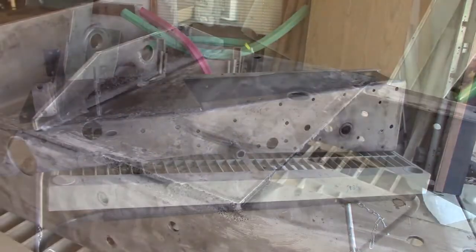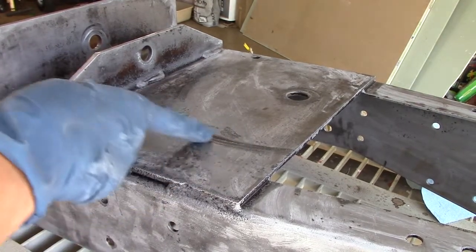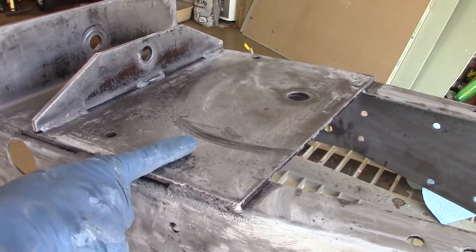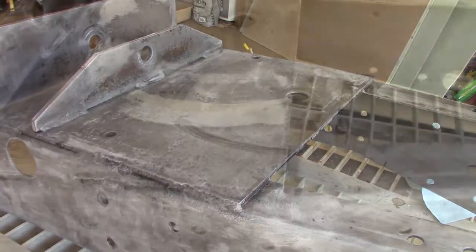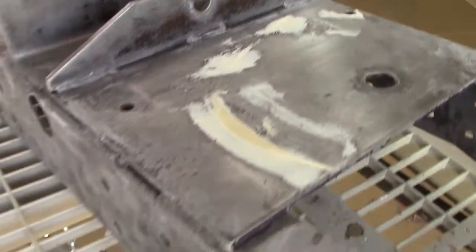The belt must have gotten loose and rubbed a little ridge in here, so I'm going to throw a little all-metal in there — some kind of body filler. This is on the bottom of the tractor and nobody will see it, but I don't like that big old rub mark in there. That's how it looks filled up, ready for primer and paint.